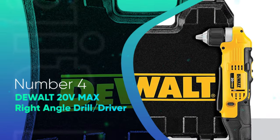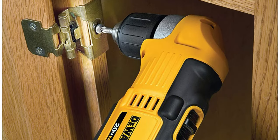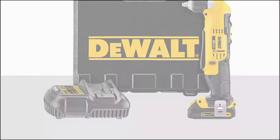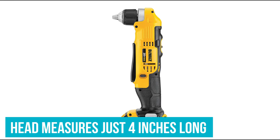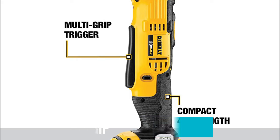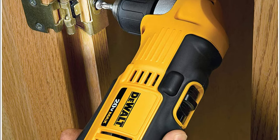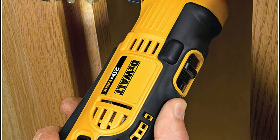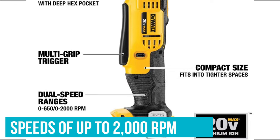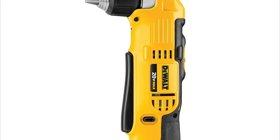Number 4: DeWalt 20V Max Right Angle Drill Driver. Plumbing, cabinet installation, and other projects that take place in tight spaces demand a drill that can fit into nooks and crannies. DeWalt's take on this specialized power tool makes it one of the best. With a head that measures just 4 inches long, it can get into tight areas that standard cordless drills can't reach. It features a housing covered almost entirely in an ergonomic grip, with a long trigger that covers nearly half of the tool's front. This design makes it easier to operate in cramped quarters, allowing users to grip the drill from various angles while still engaging the trigger. Despite its compact size, DeWalt's angle drill can reach impressive speeds of up to 2000 RPM. Other useful features include an extra-bright LED worklight that provides ample lighting when working in darker crevices.